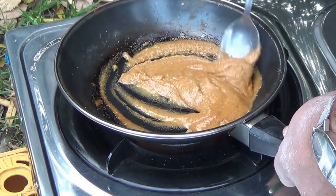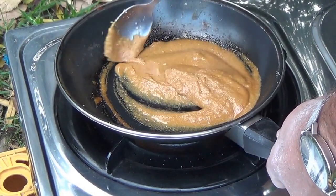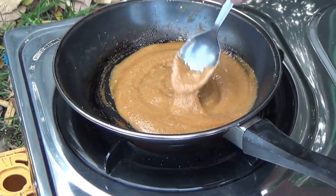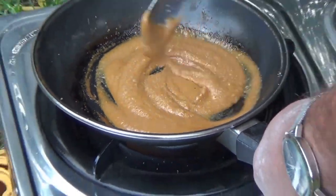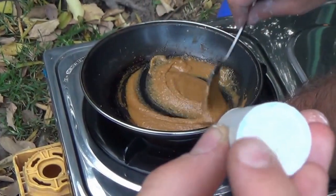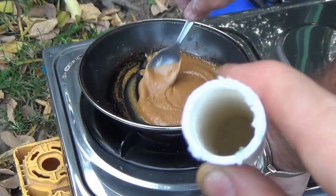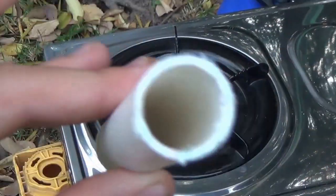After about 10 minutes, as we said in the last video, it should go a little bit brown and crystalline. The pan is on the lowest level once again. Now that the paste is brown and crystalline, we're about to pour it into the PVC tube. Here's the plug — we're just about to pour it in.